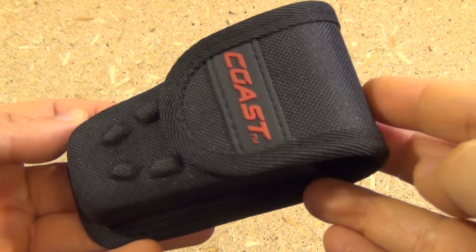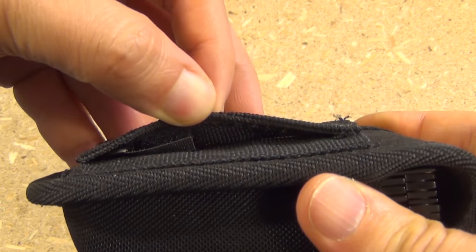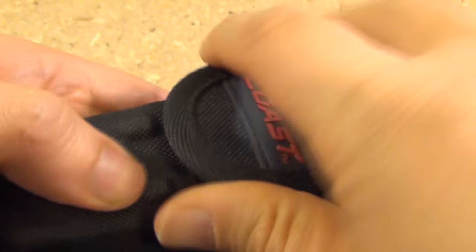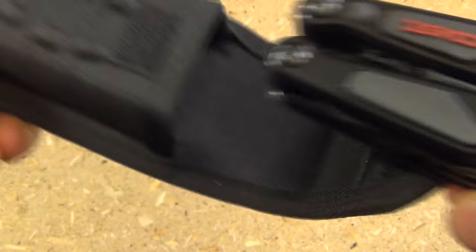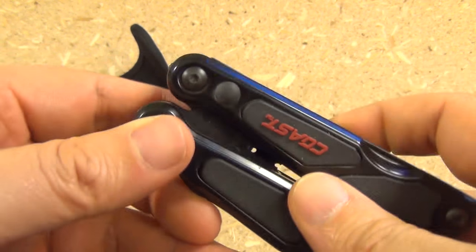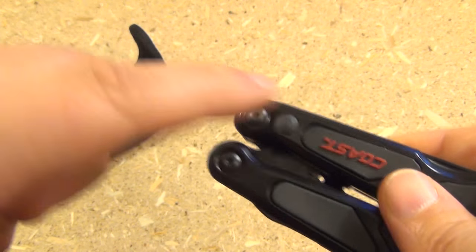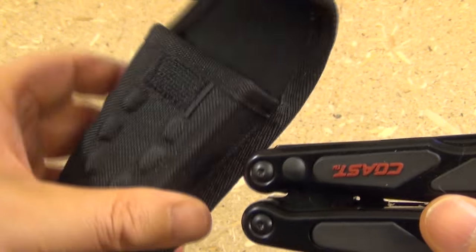This multi-tool comes in this pouch — it's a very solid pouch with a Velcro strap. You might be wondering if putting it in the pouch makes the light turn on. No, it doesn't. It requires more force than that to actually turn the light on. So yeah, it's a pretty solid pouch.